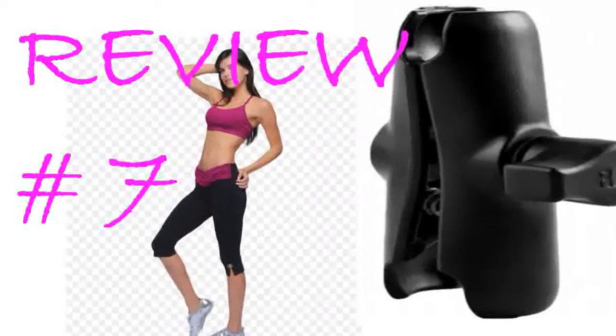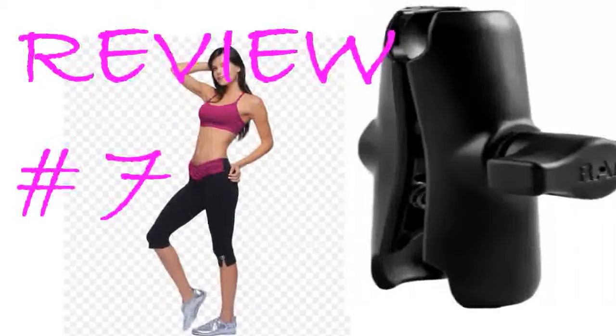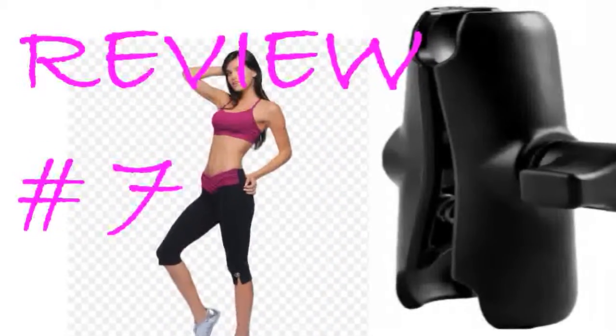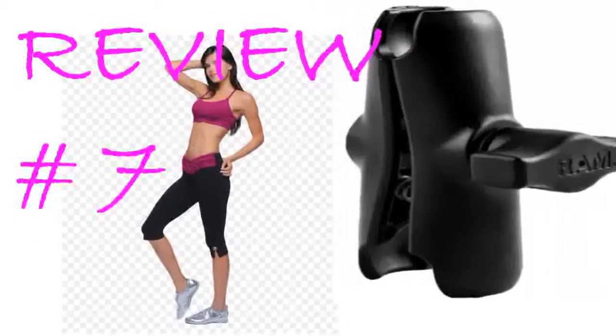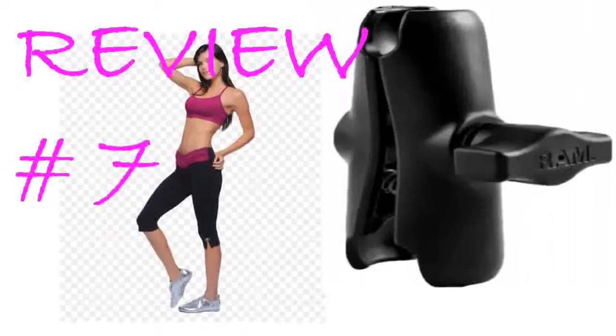I like using RAM mounts for two reasons. First, they are solid, heavy-duty, and stay put once you tighten them — even when bouncing around on a mountain bike. Second, the rubber balls provide a touch of flex in the mount to absorb shock while riding.